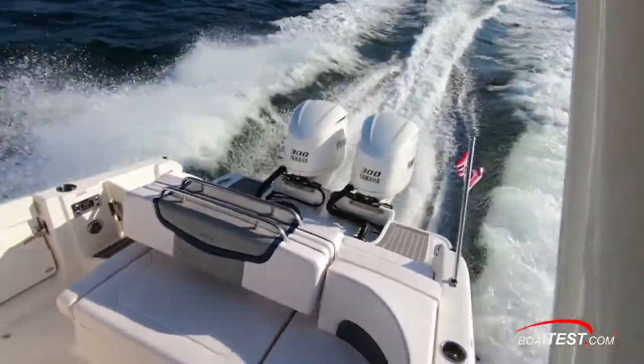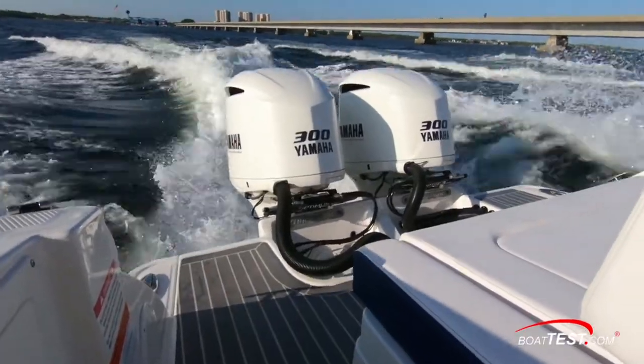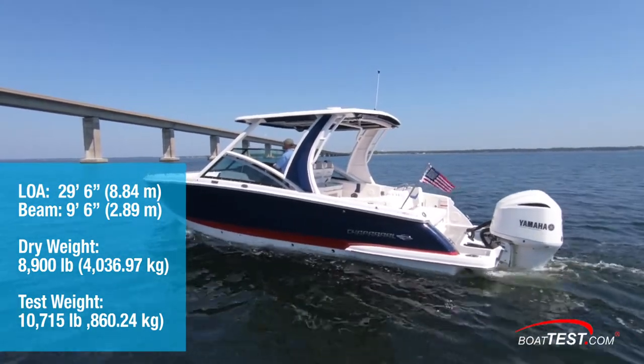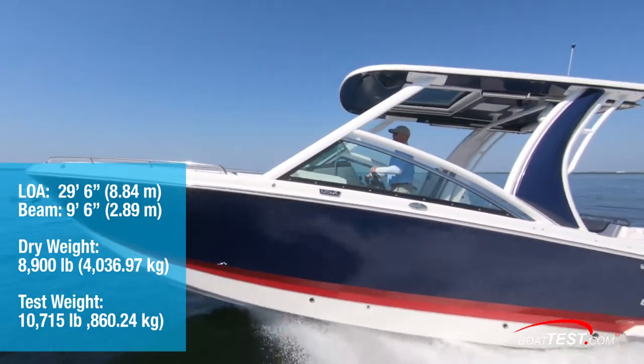Our boat was equipped with twin Yamaha four-stroke F300 XCAs in Yamaha's custom white finish. She measured in with an overall length of 29 feet 6 inches, a beam of 9 feet 6 inches, and with 30% fuel and two people in gear, had an estimated test weight of 10,715 pounds.